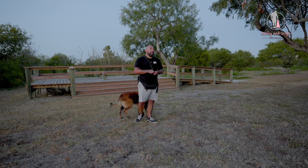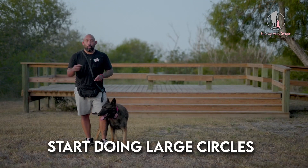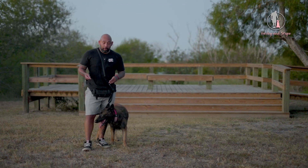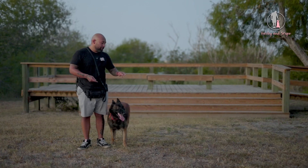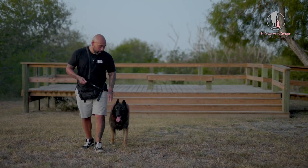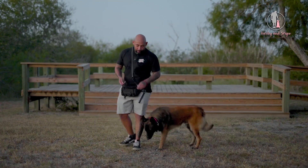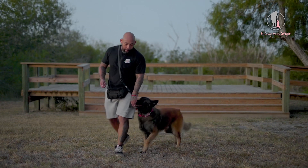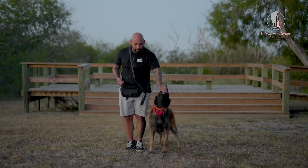Now, the hard part is turning to the left if he's heeling on my left. So what I like to do for that is I start doing large circles and I work myself over into a small circle. There's also rear end awareness drills that you can do with them. But keep in mind, when I turn to my left, he has to not only back up, but he has to rotate his rear end. So we start off, we're going to do a full turn. I lure him and I start off doing a circle. Yes. Now this time, I'm going to make the circle a little bit smaller. So I lure him. Yes, just like that.